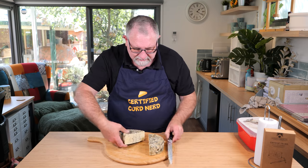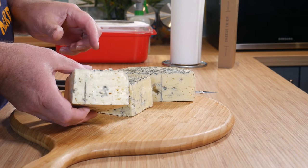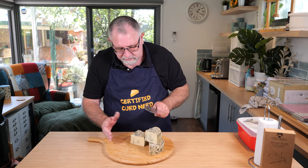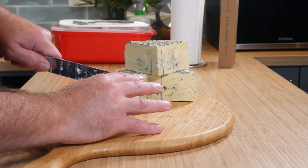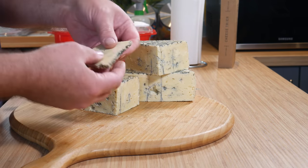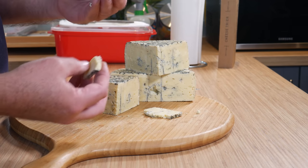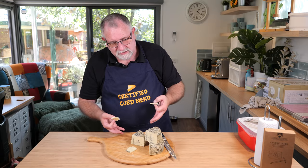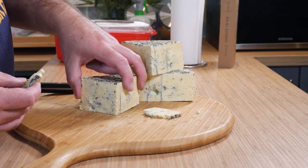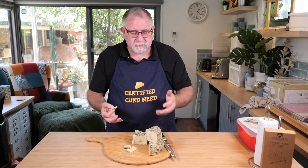We've got some lovely veining throughout the cheese — very light. Remember, this is a light sort of cheese, the Gorgonzola Dolce being a sweet cheese. The paste is not as elastic as some cheeses — it does break, that's good. There's subtle Penicillium Roqueforti all the way through the paste. It's not a very firm paste; there are lots of air pockets for the Penicillium Roqueforti to grow in, which is absolutely what we want with this style of cheese — which is why it wasn't pressed. Most blue cheeses don't get pressed.